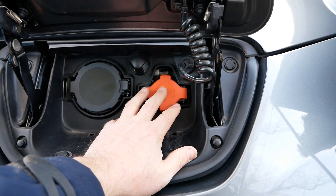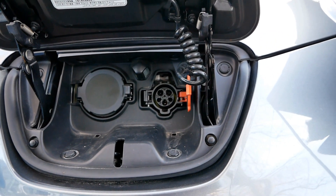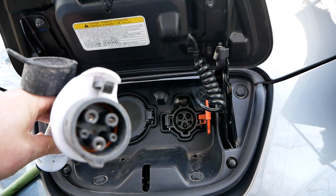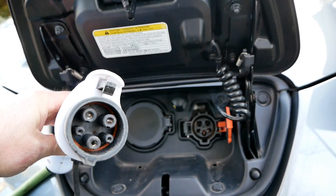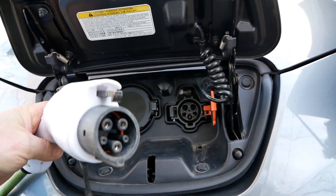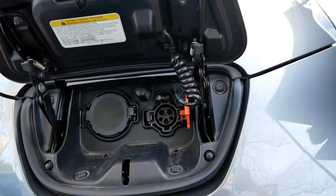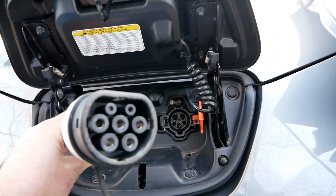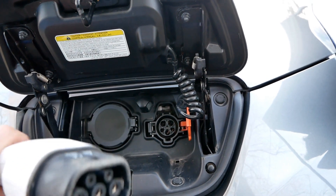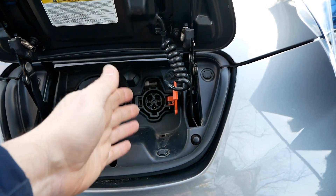AC stands for alternating current, and that is what you use at home to charge your electric vehicle. There are basically two types - that's all, just two types. This is a Nissan Leaf and its connector is called a Type 1. A Type 1 connector is round with five pins and a latch at the top. Generally Asian cars and older cars have Type 1. The only other type is Type 2, which has two extra pins, a flat top, and is generally a bigger connector.